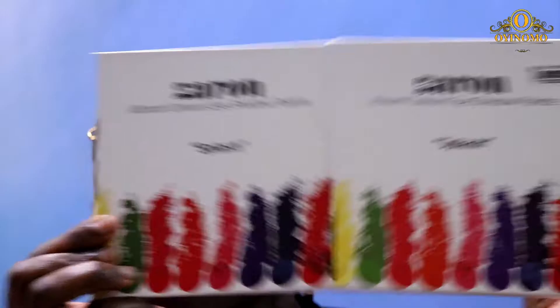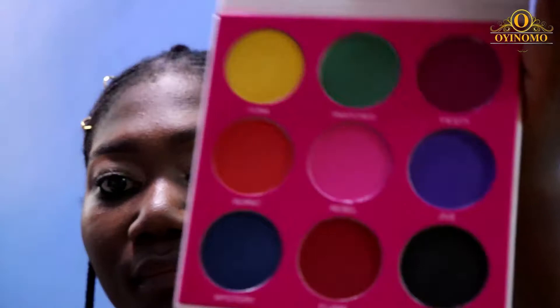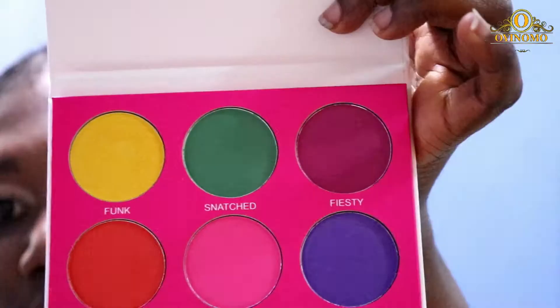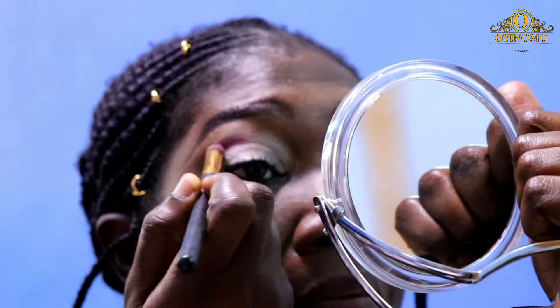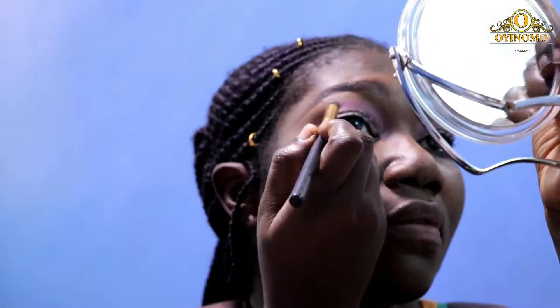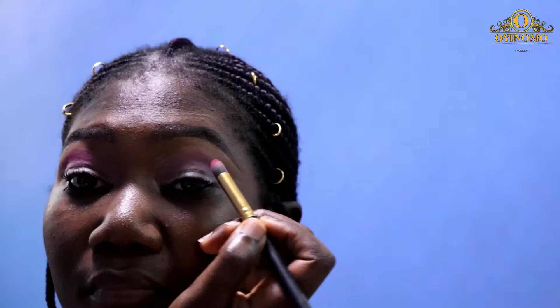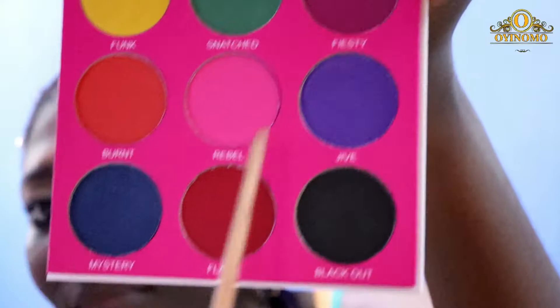This is the Zaron Splash palette — as you can see, very bright colors. I'm going in with Face Tea, using a crisp brush to apply it as my first transition color. Then I'm going in with Flim to further brighten up that transition color. I intended to use as many colors as possible from the palette in achieving this look, and then going in with Burnt — which is like a burnt orange — to further define my crease area.